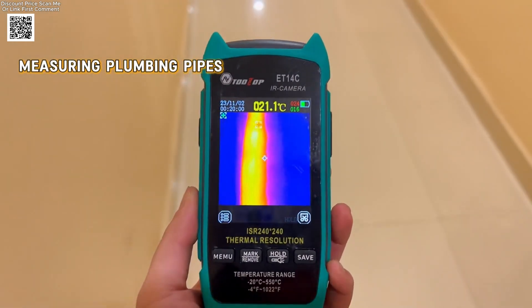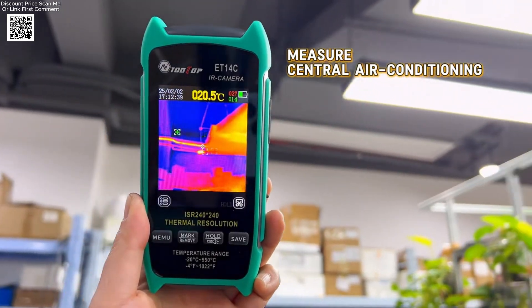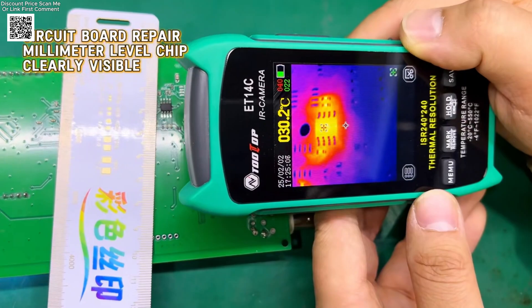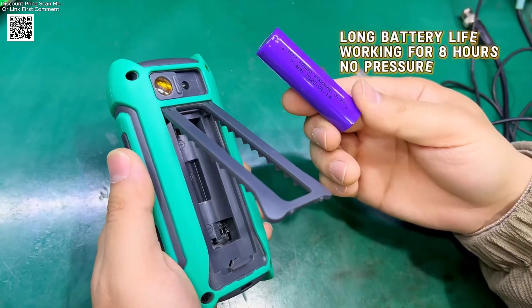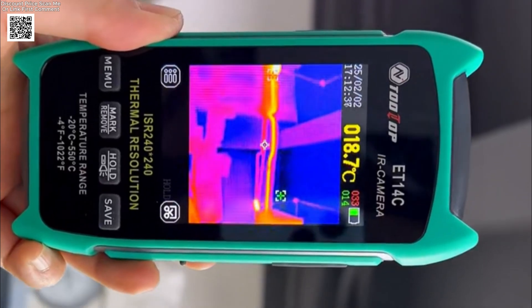The temperature measurement range is from minus 20 degrees Celsius to plus 550 degrees Celsius, with an accuracy of plus or minus 2 degrees or 2%. This thermal imager comes with a 2.8-inch display with a resolution of 240x320 pixels, providing a sharp and easy-to-read interface.